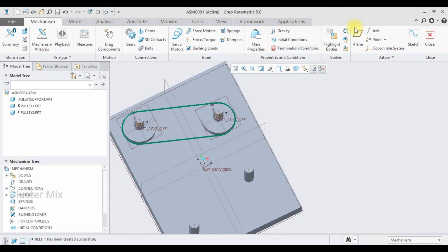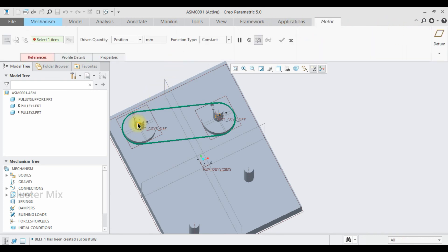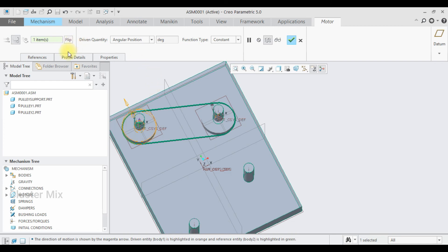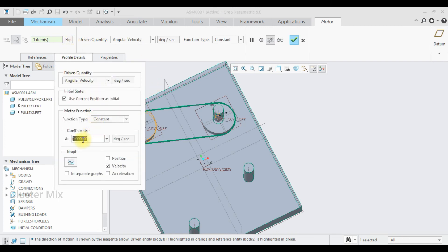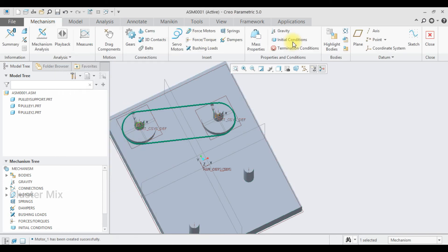Now I'm going to apply the servo motor connection. Select Servo Motor and select this axis. Go to the Profile details and make sure that Angular Velocity is selected. Let me enter a value of 50, then give a checkmark to it.